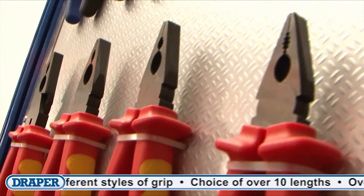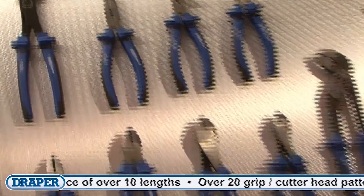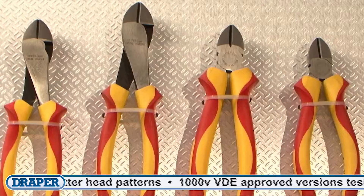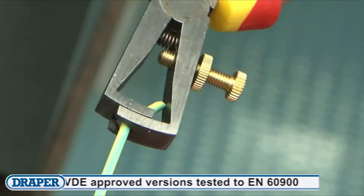We also have a selection of combination pliers and diagonal side cutters with a high leverage joint that produces a stronger gripping or cutting force at the head. The soft grip range gives you increased comfort, and the VDE approved insulated range gives you peace of mind when working on live electrical circuits.